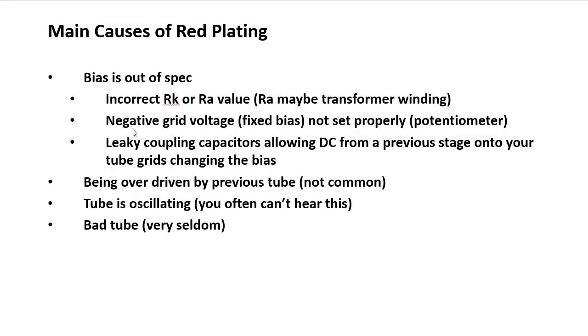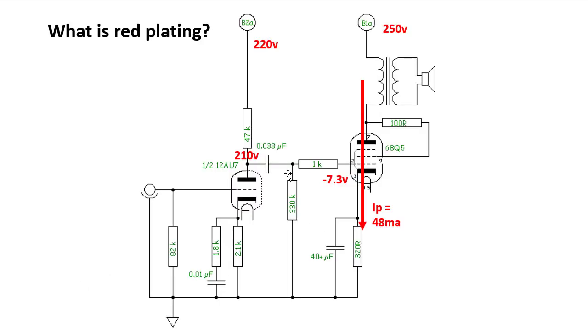Another cause: not all tubes use auto bias. Some amplifiers use a negative voltage supply to put the correct voltage on the grid. If that negative voltage is not set properly, the tube will allow much more current to flow and red plate. Often there is a bias adjustment potentiometer for this purpose — if that pot is not set correctly, it lets too much current flow through the tube.